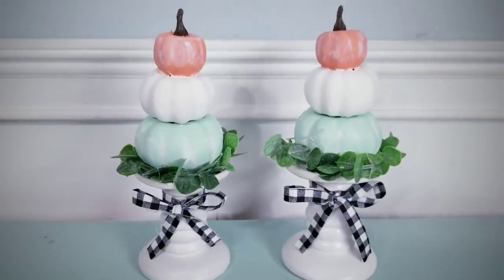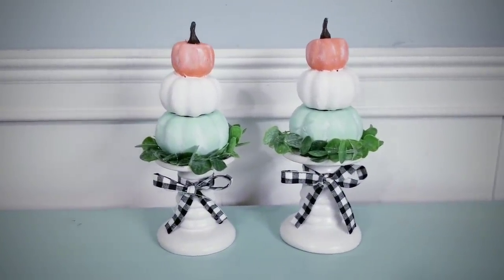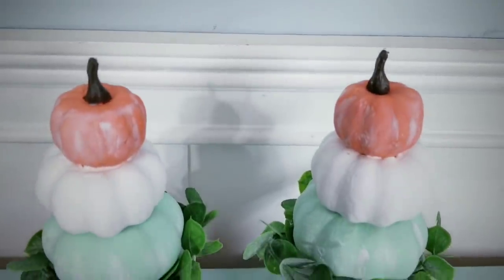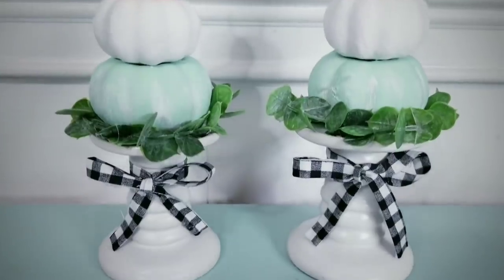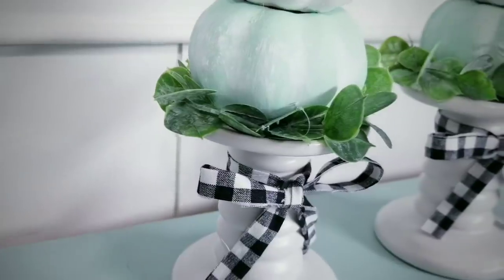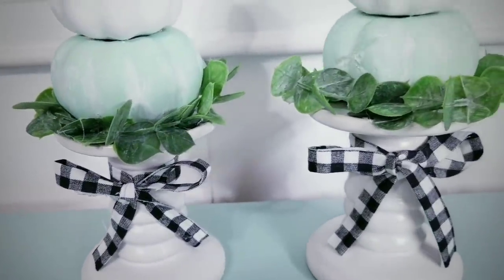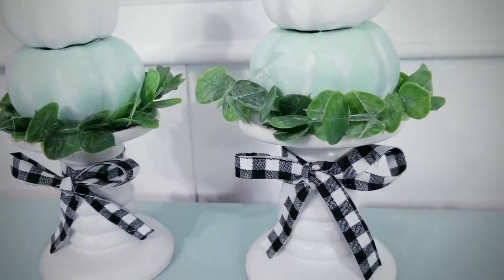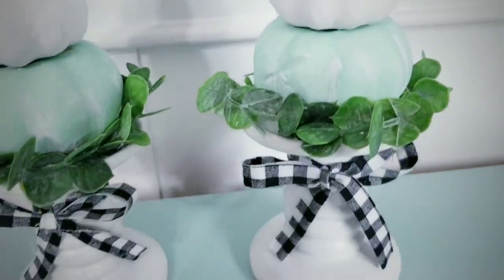And here are those pumpkin topiaries on display. I think that these are so adorable. I love these colors — it still allows you to celebrate the end of summer and roll right into fall. Accenting the piece with a bow and the greenery really makes this brighten the space. I hope you all have as much fun customizing these as I did.